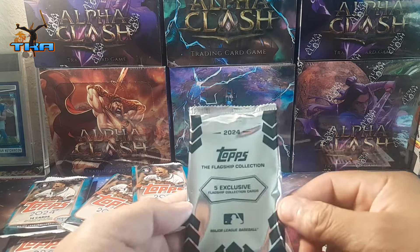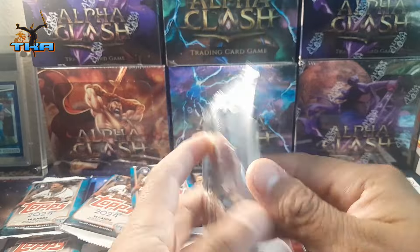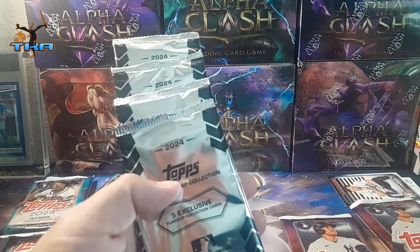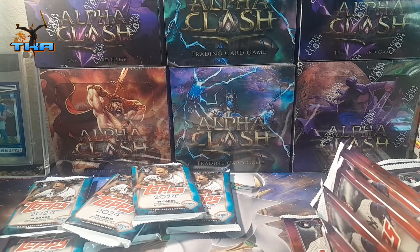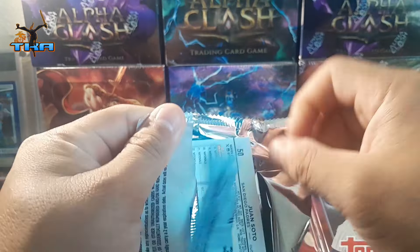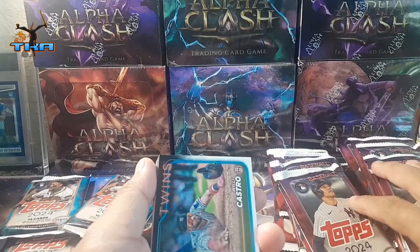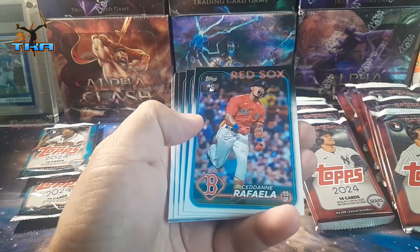We got a ton of Series Two and then Series One. We've only gotten one purple refractor from the blaster box when I was in Atlanta. I'm gonna separate all the rookies — just have a pile for rookies and the rest of the stuff.